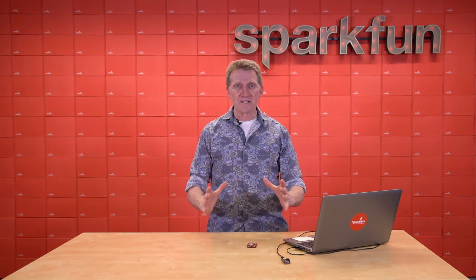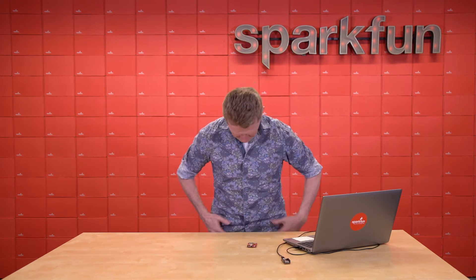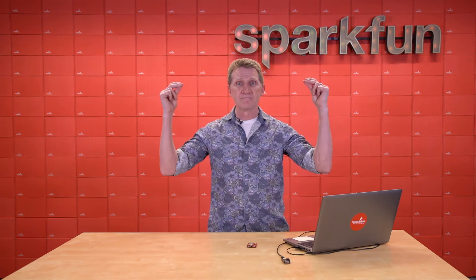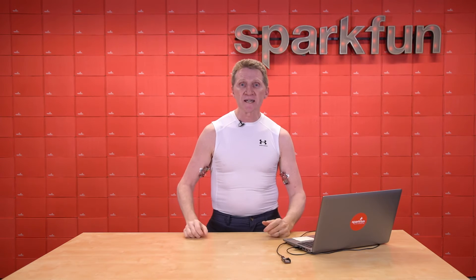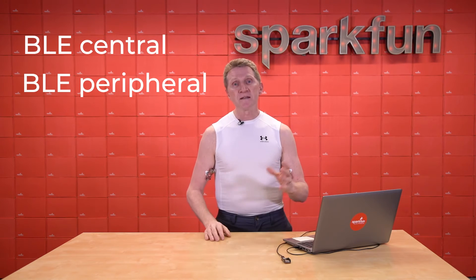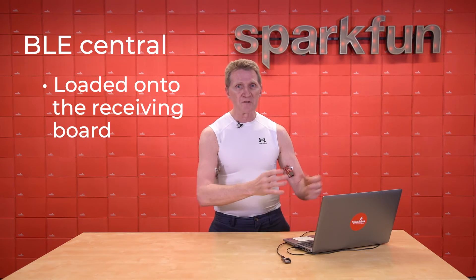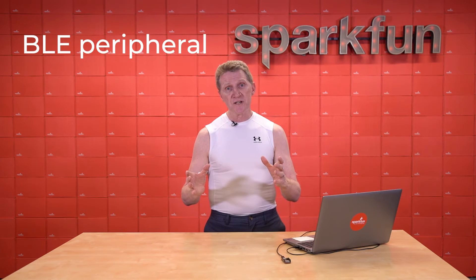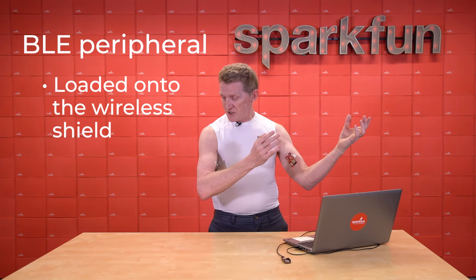Now I want to give you a little demonstration and show you how easy it is to get this set up and working. Set up and receiving data is so simple with this, thanks to the examples in the MyoWare library. The examples I'm talking about are the BLE central and the BLE peripheral. The central gets loaded onto your receiving board connected to your computer. The peripheral sketch gets loaded onto your wireless shield.